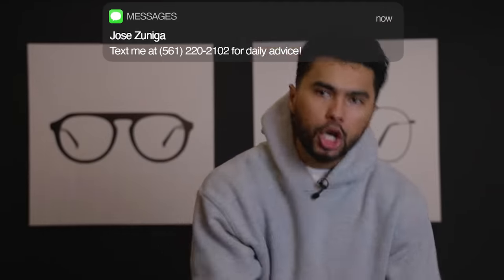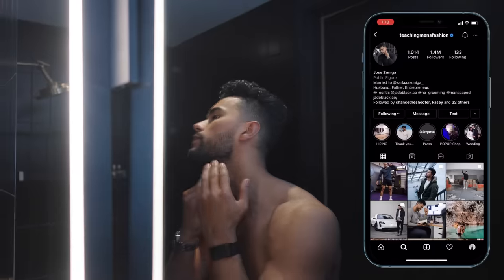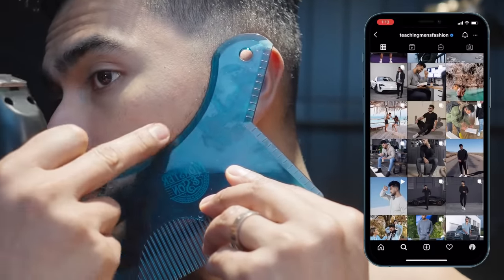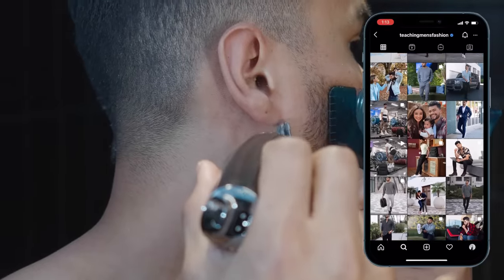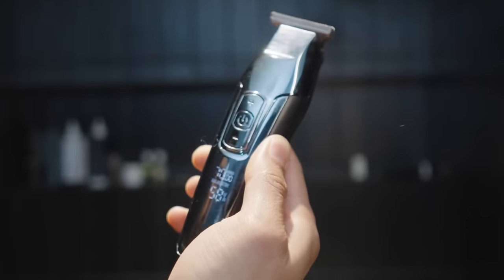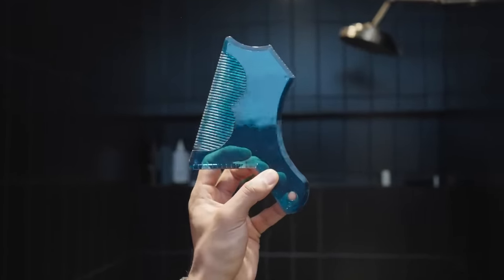I'm gonna show you how to have a godly beard. I want you to have that perfect beard — that beard that adds structure to your face, makes your cheeks look chiseled, makes you look more attractive. And to do that, you can do it from your home. All you're gonna need: a trimmer, ideally one that has multiple clip guards, and some sort of guide. Let's hop into this.